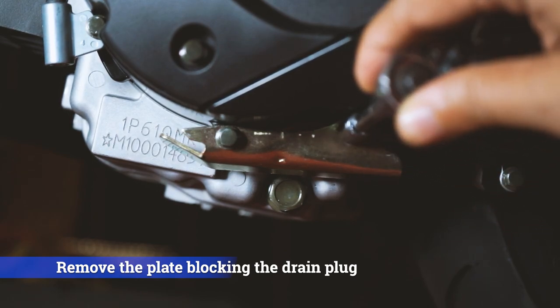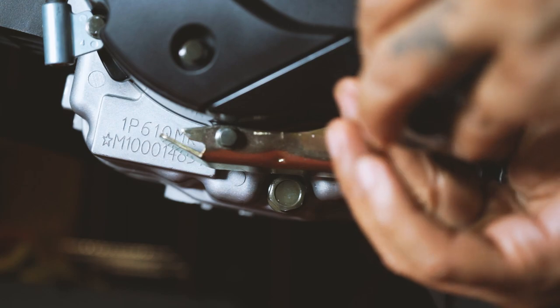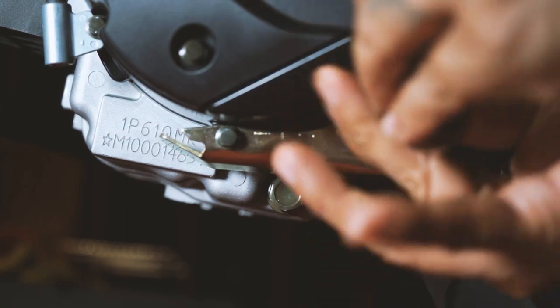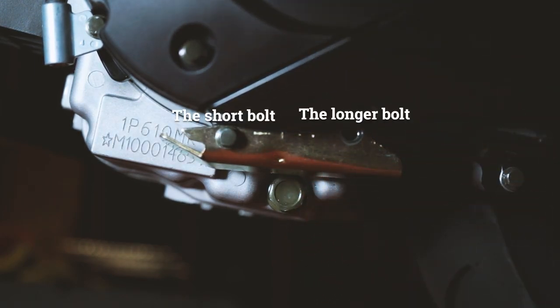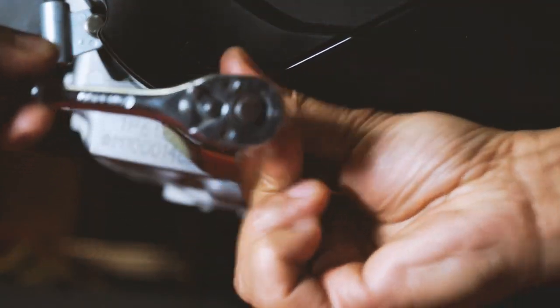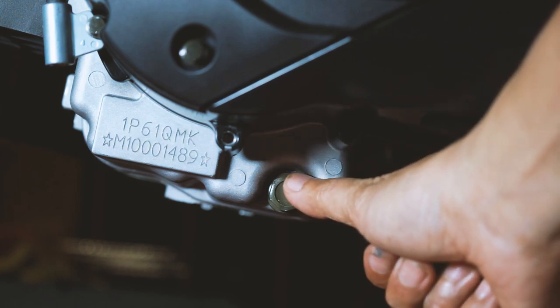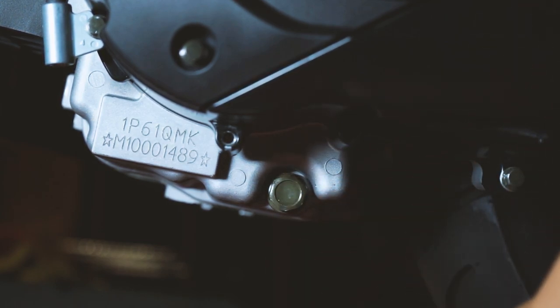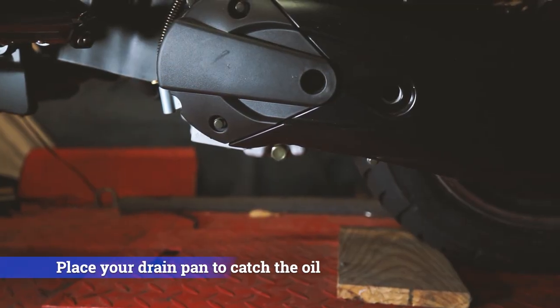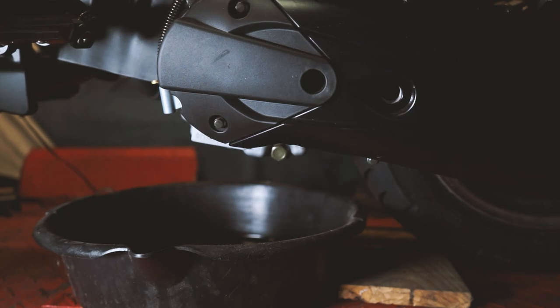First, use the 8 millimeter socket or wrench to take off that gold plate, which is blocking the drain plug on the bottom of the CVT. It's pretty easy to take off, though it might be tight the first time. Note that the right bolt and left bolt are different sizes — the right one is longer than the left — so keep track of which is which to avoid confusion when reassembling. Once that's out of the way, the drain plug is much more accessible. Note that the drain plug faces sideways, so oil will come out in an arc due to pressure, so position your drain pan appropriately.